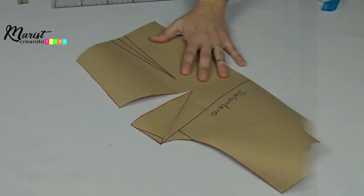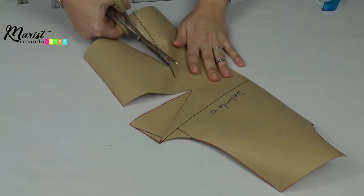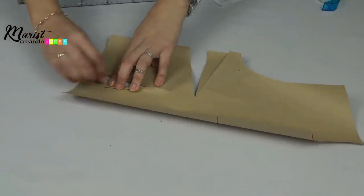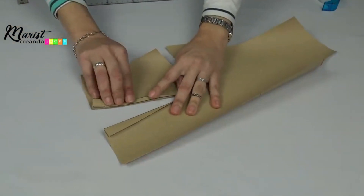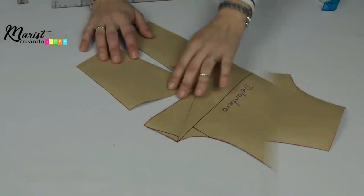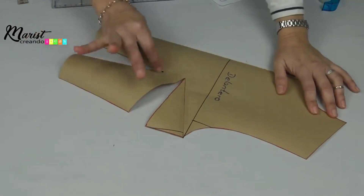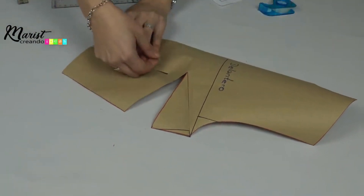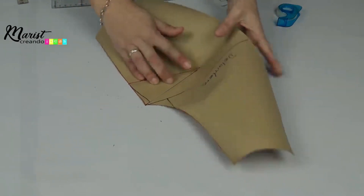For the waist dart on the front, cut all the way up to the marked dot and fold the sides inward. Now we have two darts — one for the bust and one for the waist. When we cut this in fabric and sew the darts shut, you'll see that this is where the client's bust goes — it's more concave now with these two darts and it looks amazing.